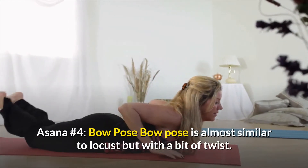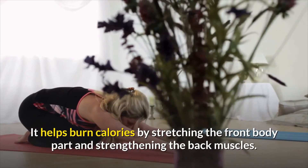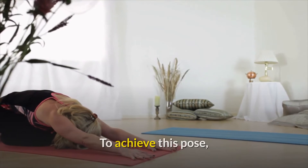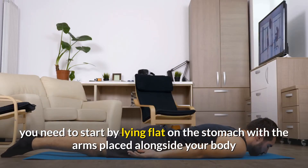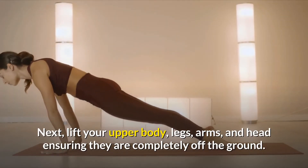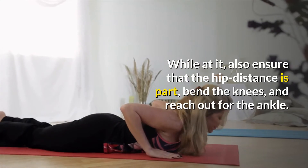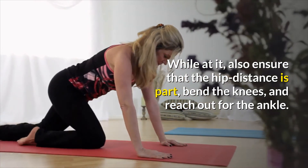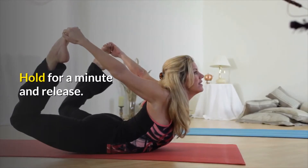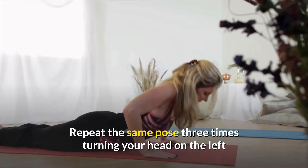Asana number four: Bow Pose. Bow Pose is almost similar to Locust, but with a bit of a twist. It helps burn calories by stretching the front part of the body and strengthening the back muscles. To achieve this pose, start by lying flat on the stomach with the arms placed alongside your body and the palms facing up. Next, lift your upper body, legs, arms and head, ensuring they are completely off the ground. While at it, also ensure that the hip distance is apart, bend the knees and stretch out for the ankle. Pull the legs until the head is lifted and the knees are above the ground. Hold for a minute and then release. Repeat the same pose three times, turning your head on the left and the right side.